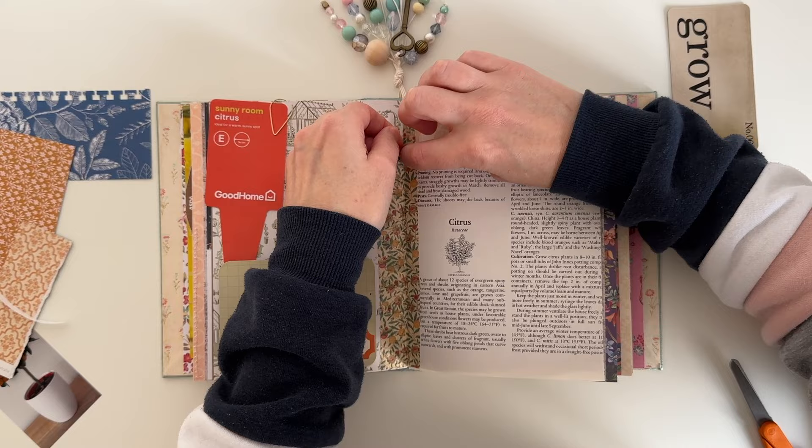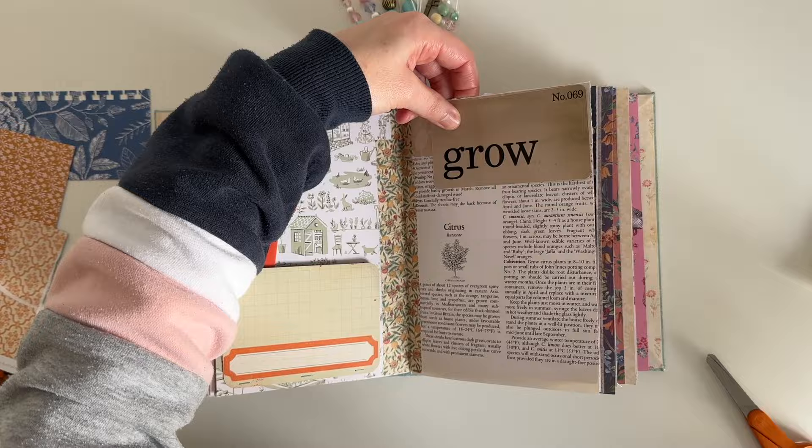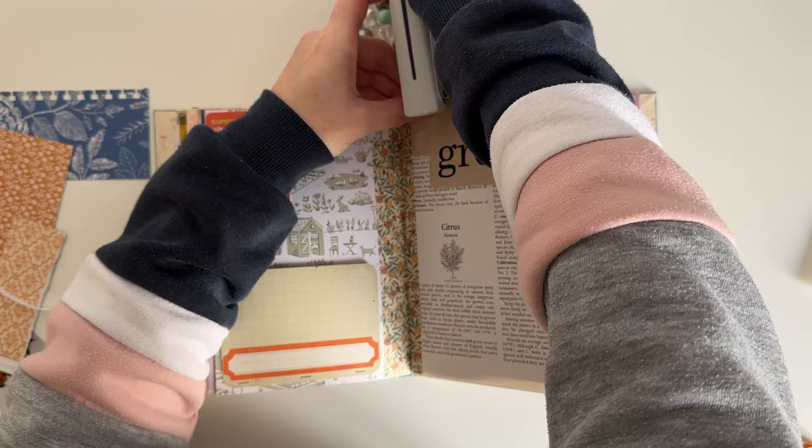I'm also adding a little bit of washi tape at the top of that page — that's just off the bit I cut off a little bit earlier. Because this Tim Holtz piece will be another tuck spot, I'm just adding some staples to the top of the flash card.